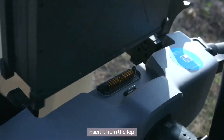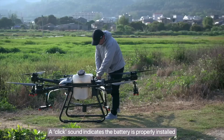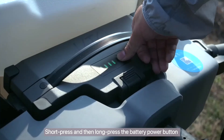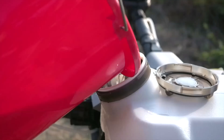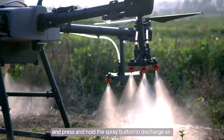When installing the battery, insert it from the top. A click sound indicates the battery is properly installed and locked in place. Short press and then long press the battery power button to turn on the Agris drone. Add the liquid pesticide and press and hold the spray button to discharge air.